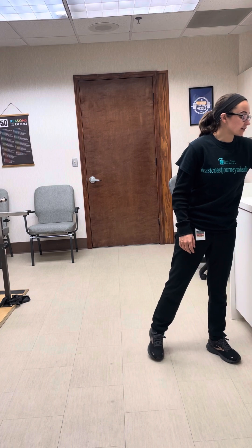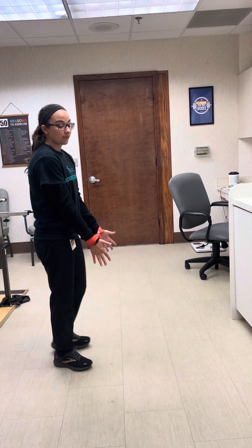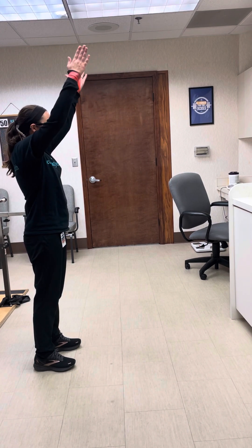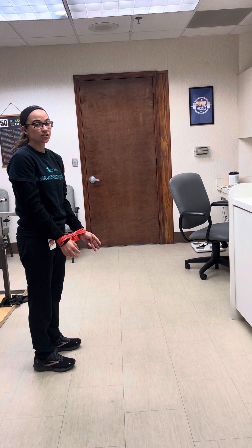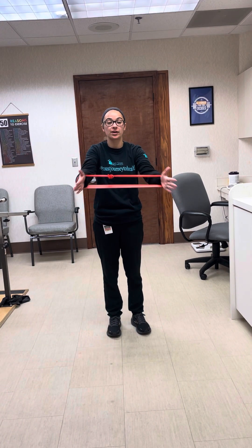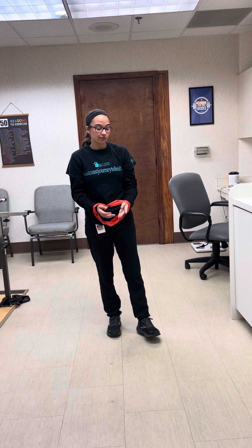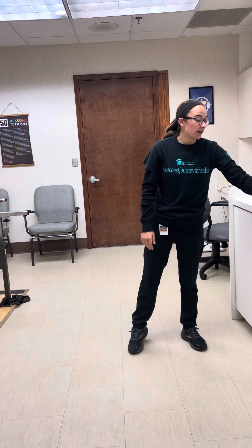Now grab the looped band. Put it around your wrists, keep your arms straight, and as you raise your arms up you're going to be separating — pulling the band apart. You can go overhead or just to shoulder height, whatever you're comfortable with, then back down. This exercise is pretty tough, so try to do three sets of five — if you can get four sets of five, that's awesome. Notice how my hands stay nice and straight, not going out or coming in as I go up and down. The more times you separate, the more you'll get out of the exercise.